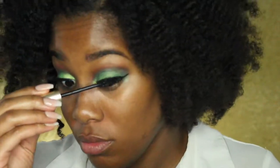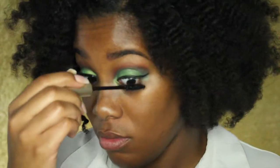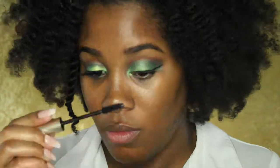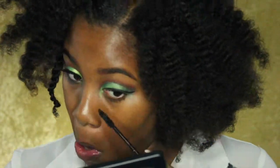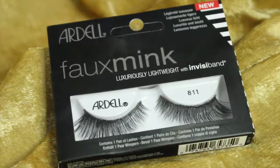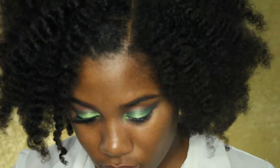Now I'm just going to coat my eyelashes with some mascara before putting in my falsies. For lashes, I'm wearing the Ardell foamy lashes in the number 811.